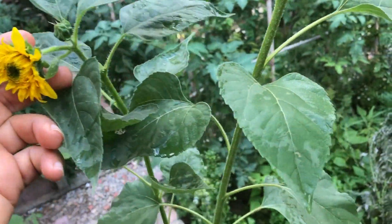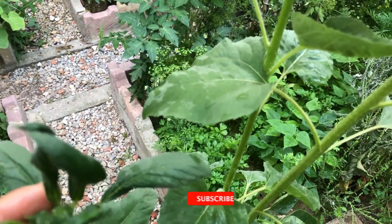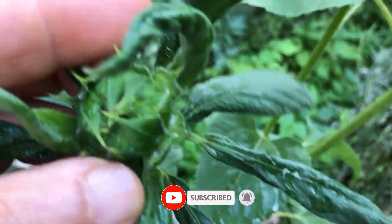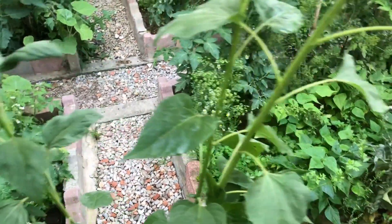So, why should you consider growing teddy bear sunflowers in your container garden? Well, they offer a variety of benefits. They attract pollinators like bees and butterflies, brighten up your outdoor space, and are perfect for beginners. Plus, they make fantastic cut flowers for bouquets, adding a touch of sunshine to your home.